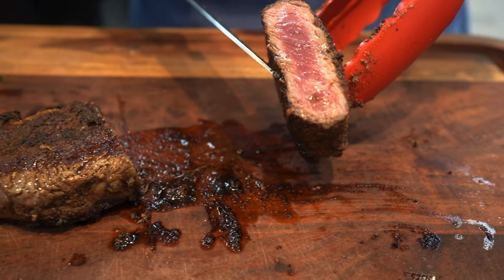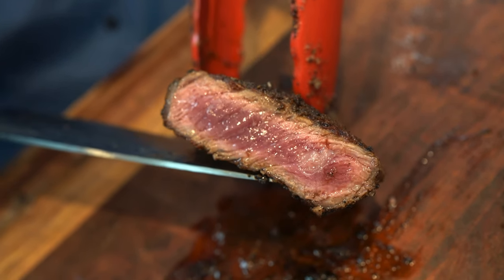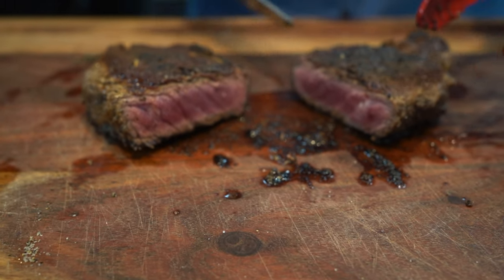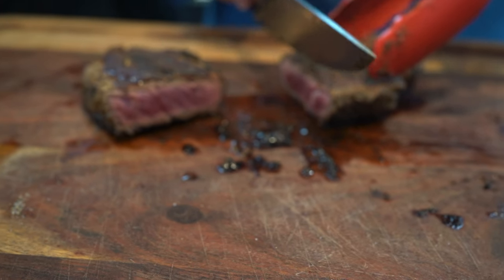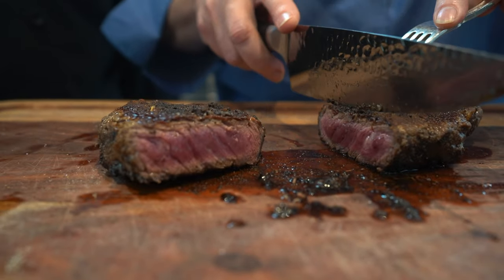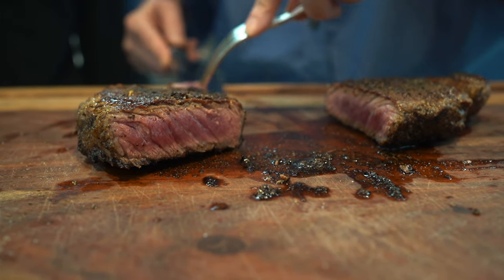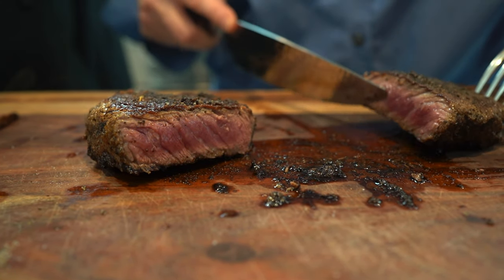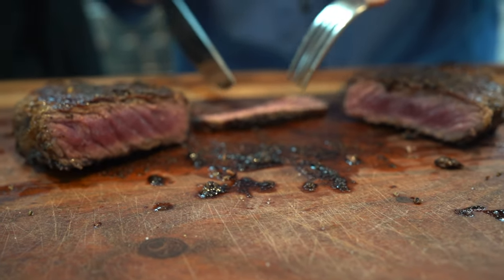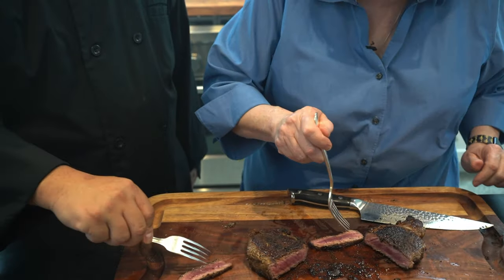Oh my lord, look how beautiful it is. Perfectly rare in the center and nice and charred on the outside. Doesn't that look yummy? Let's give it a taste and see if we pass the mustard. Just a nice sliver there. Now, some of you may want this a little more cooked and that's okay — this is a good medium rare. Let's taste it and see if it's got all the seasoning in it.